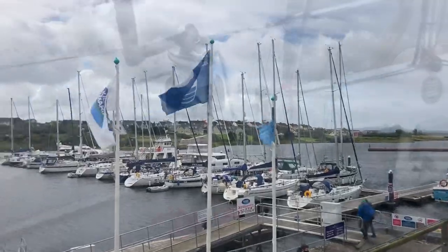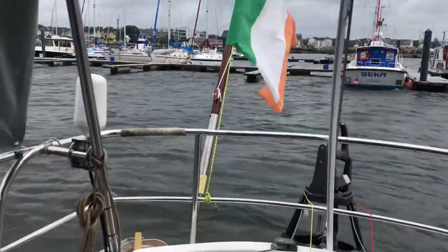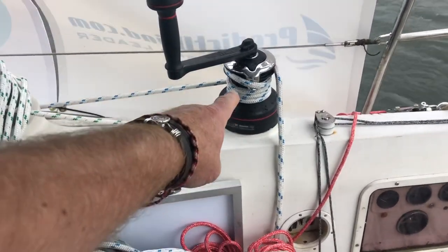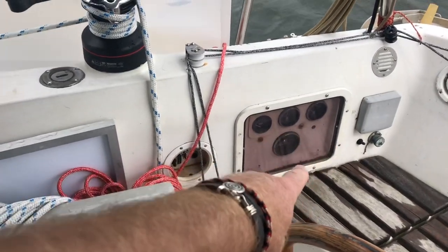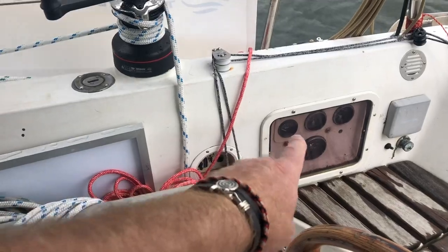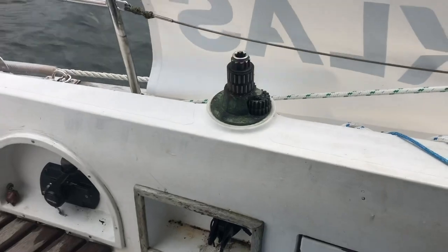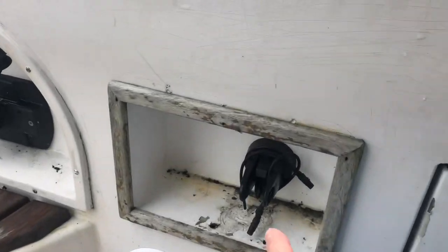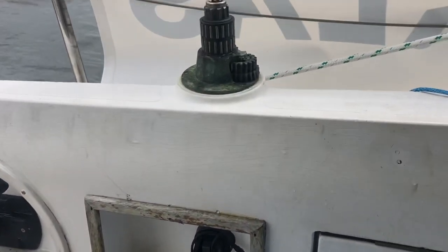Windy again here today. Yesterday I took off the old winch and put the new one on - I went in through the engine instrument panel and got up under it, got the old one off.